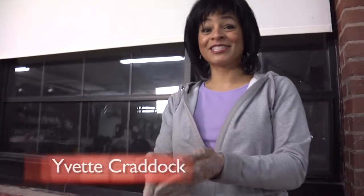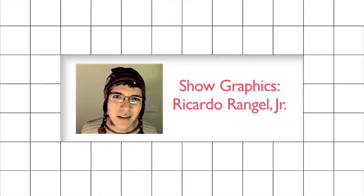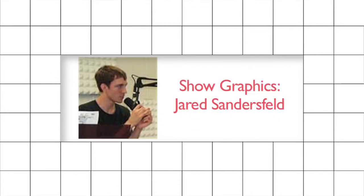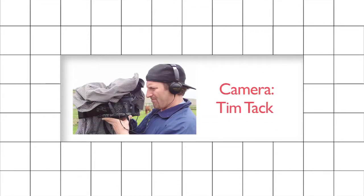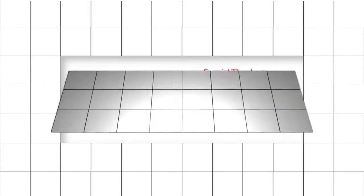Thanks so much for being on Frame, and thank you for staying tuned as we showed you the craft and art of ceramics.